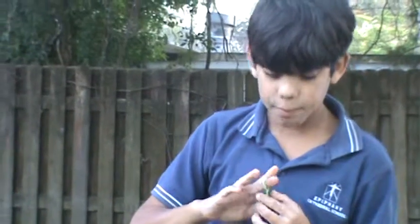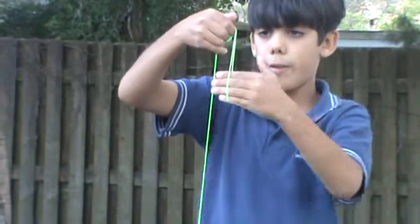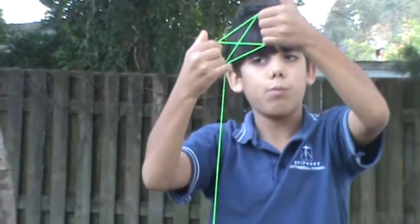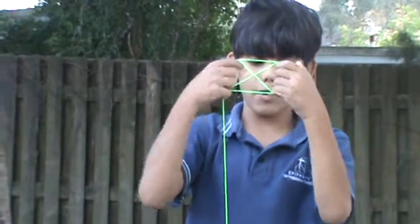I'll do it one more time, but not as step-by-step as before. Right here, right here, grab it again, take your pinky out, and just pull it like that. Then just move it around, give it a little bit of shape, and you have the Jamaican flag. And that's it.